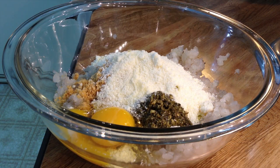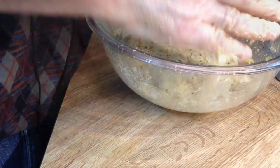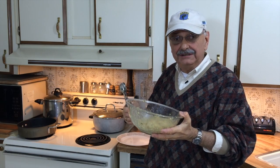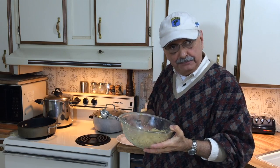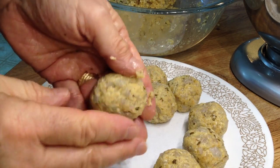With wet hands, I'm going to mix this all up. This mixture seems a little more moist than ground beef would be, but I'm going to go ahead and try making these meatballs just the same. The ice cream scoop helps me portion them out.